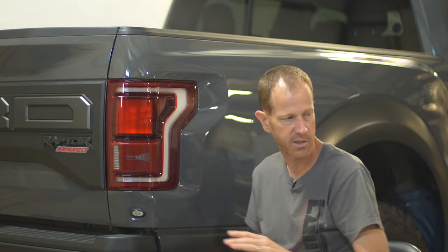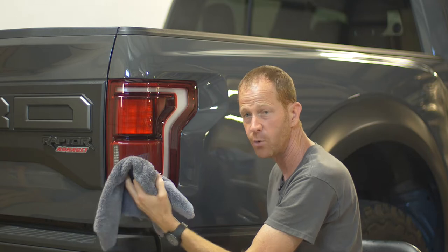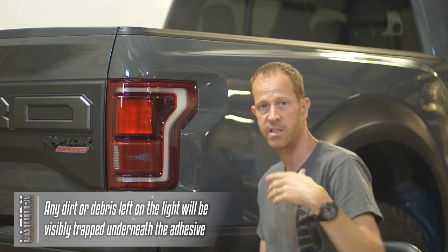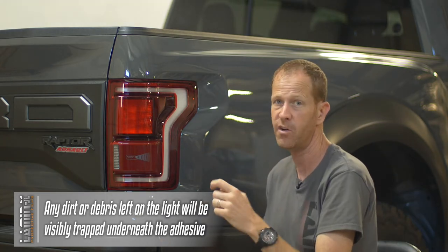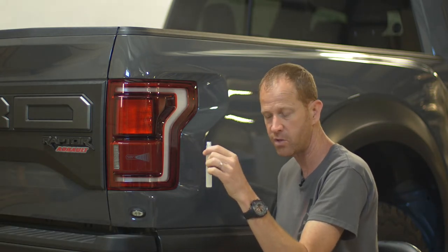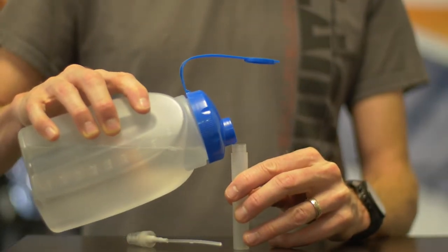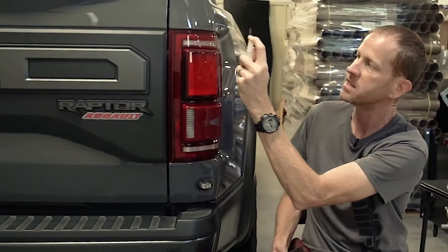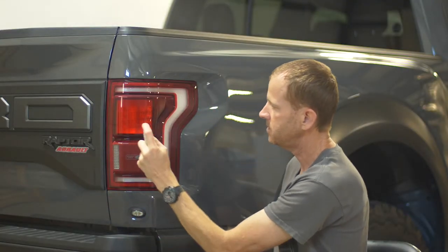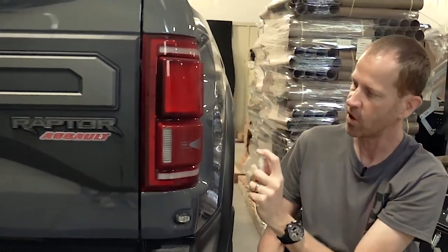The first step is to clean the light thoroughly. We've already done that — cleaned it with water, wiped it down, then used a microfiber towel to wipe up any dirt and debris, because we don't want anything remaining on the light since it would get trapped underneath the adhesive and be visible. Then we're going to take our spray mister — when you order a universal sheet in this size, it comes with a spray mister. Fill it up with filtered or distilled water, then just mist the outside of the light until you have small water droplets all over.